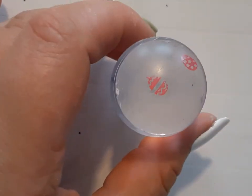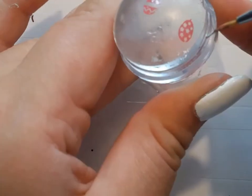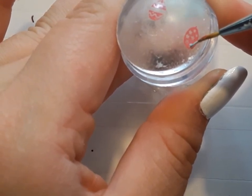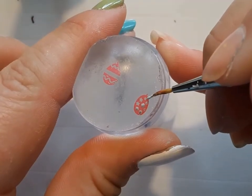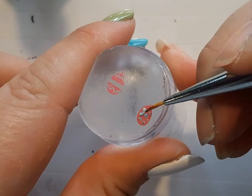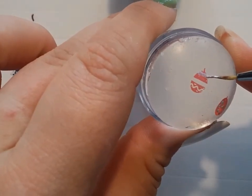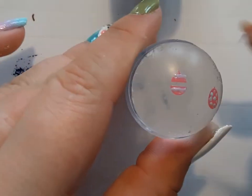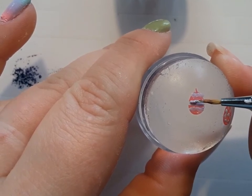Next, I'm going to be doing the Easter eggs for the next nail. I already stamped the Easter eggs because for some reason my stamping plates haven't been working recently, but this one did. I used the color Winnie from Zoya as the base and that Elena color again to fill it in. I'm also using the Abby color, which is that light purple, to fill in the Easter eggs. All I did was take some scotch tape and pull off the Easter eggs I didn't want on the stamper.